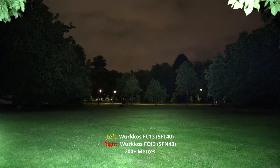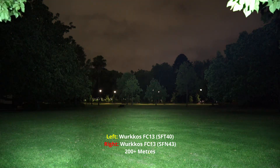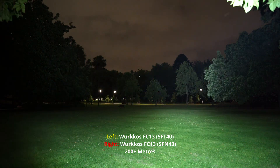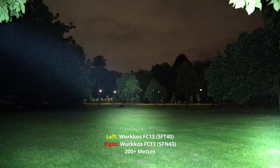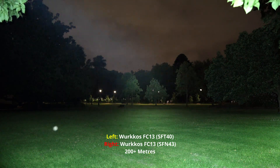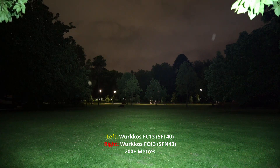So definitely in terms of throw, I would hand this to the FC13 SFT40. The SFN43 has more of a smoother and some people would say more practical beam, but really the SFT40's got so much spill in it — I wouldn't discount that. I'd say they're almost producing the same amount of brightness.